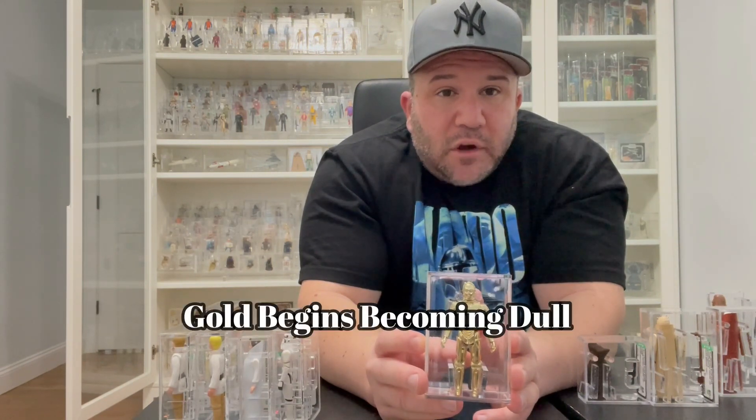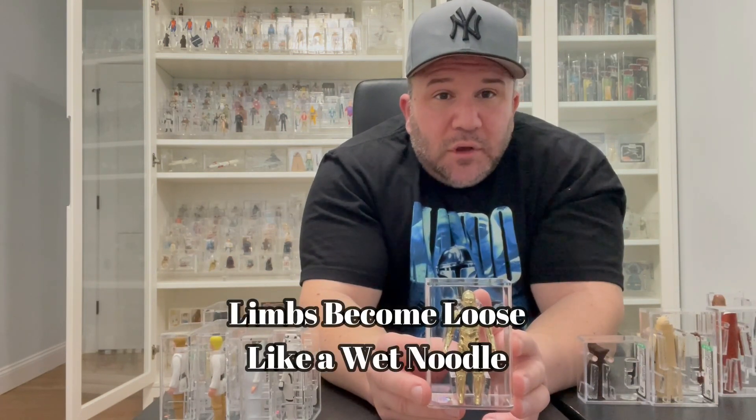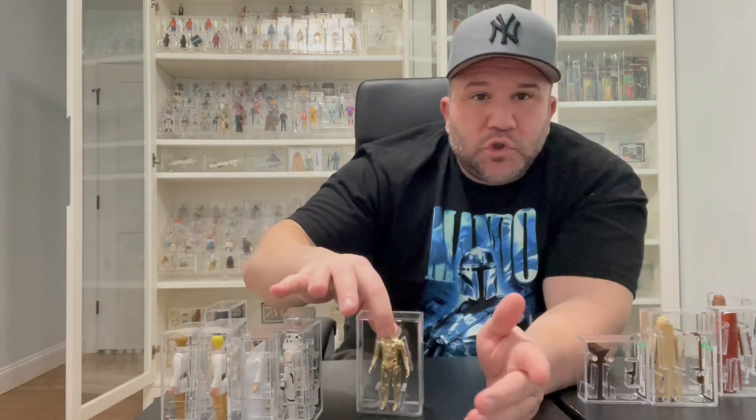C-3PO is gold and shiny, but he tends to turn a dull color as the gold starts to rub off, making him look like a silver-gray chrome. Also, his limbs become like a wet noodle — so loose he doesn't even stand up on his own. Try to find him as shiny and gold as possible, and make sure his limbs are tight. He either gets ultra tight limbs that freeze in place, or they go completely loose and floppy — I'd rather have tight than loose.